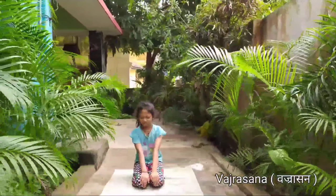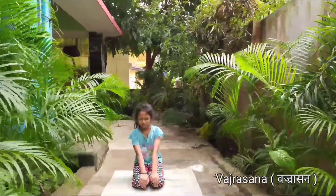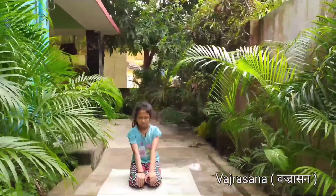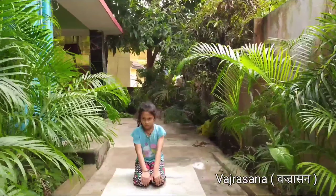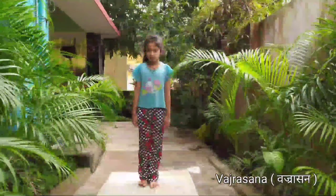Stay in this pose for 1-3 minutes, increasing the duration gradually. Vajrasana helps you to calm your mind and keeps the spine upright. It also has a good effect on the digestive system. Now slowly open your eyes.